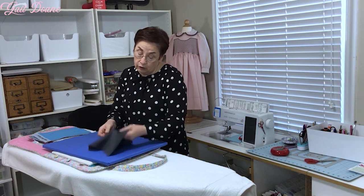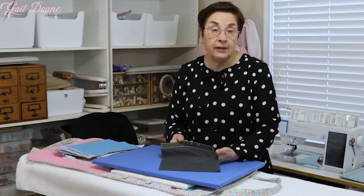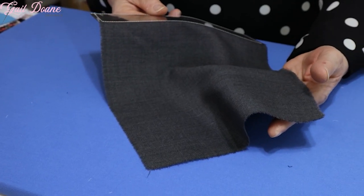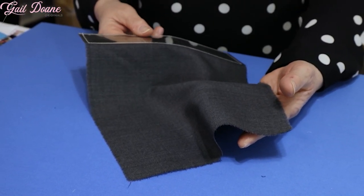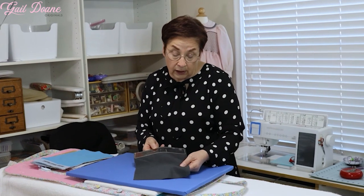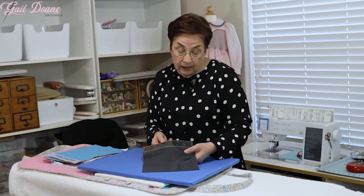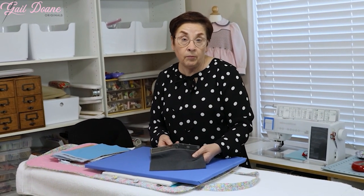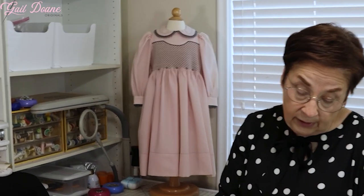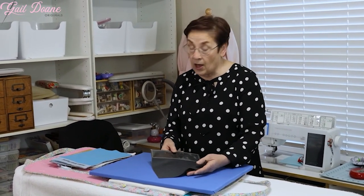Sometimes you need to think out of the box. This is a piece of tropical weight men's wool suiting, which is not something you would ever expect to use on a child's smocked dress — but it ended up being probably my all-time favorite dress I've ever made. The dress on the mannequin behind me is also not this exact weight, but it is a very lightweight wool gabardine. Again, not an expected choice, but sometimes it's fun to think out of the box.